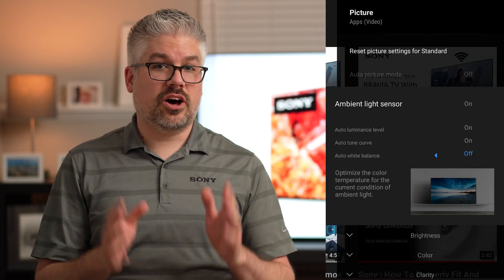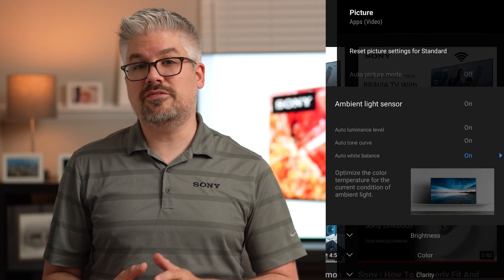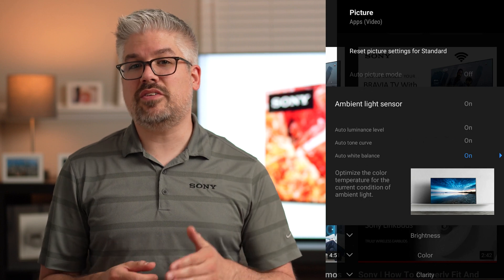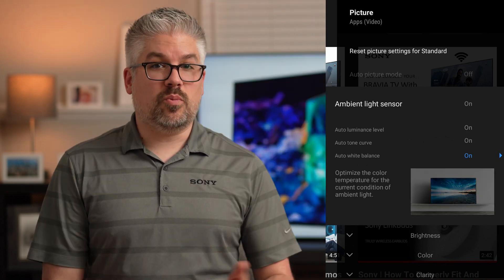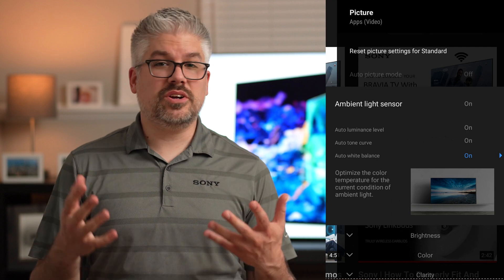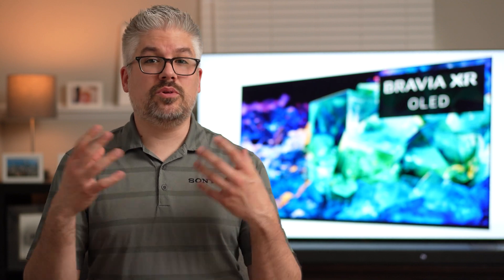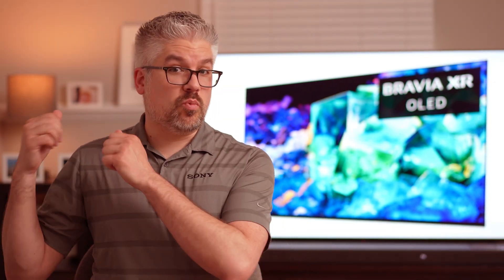The final option is the color sensor. This is only available on the 2021 Master Series TVs or the 2022 Bravia XR TVs. This is labeled as auto-white balance in the menu, and it works very similarly to the auto-white balance of a camera. Based on the color temperature of the lighting in your room, it will actually change the color temperature of the TV. So if you're watching with really warm lights like I have behind me, which I typically do at night, it will adjust according to that. But during the day, when you have much cooler light, it will adjust according to that.